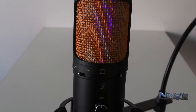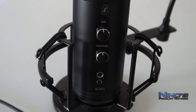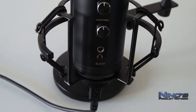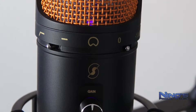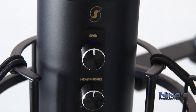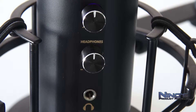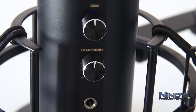Zuerst zeige ich euch das Gerät selbst von ein bisschen näher. Es leuchtet, wenn man es verbindet, genau wie das SL300. Der Shockmount sieht sehr cool aus, gefällt mir sehr gut. Er bedeckt nicht das ganze Mikro, hauptsächlich auch, weil wir da vorne den 3,5mm Kopfhörerjack haben als Eingang. Oben links haben wir einen Low-Cut-Switch, oben rechts einen minus 10 dB-Switch, sowie Gain- und Lautstärke-Einstellungen.